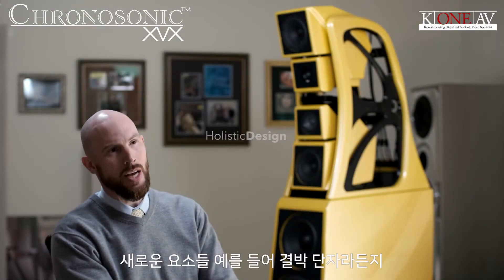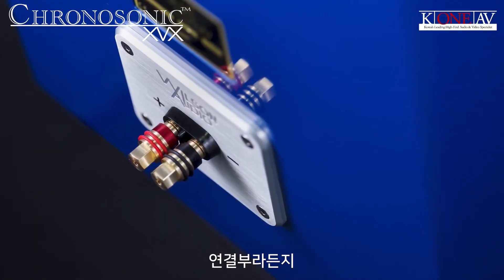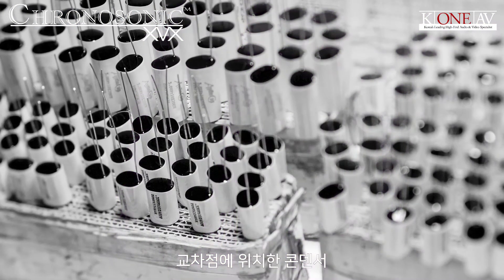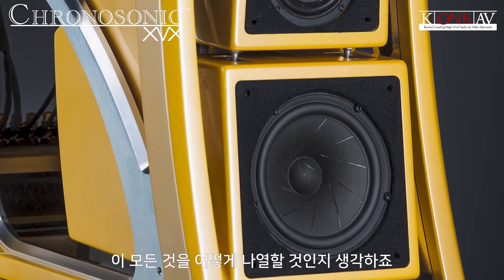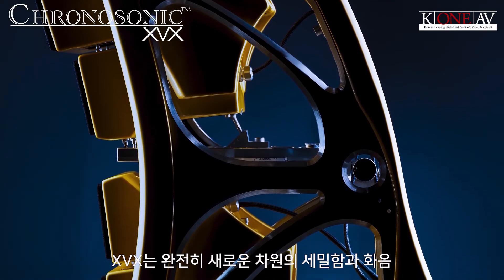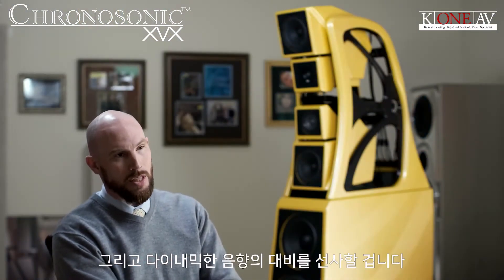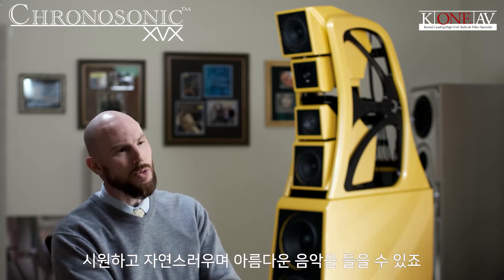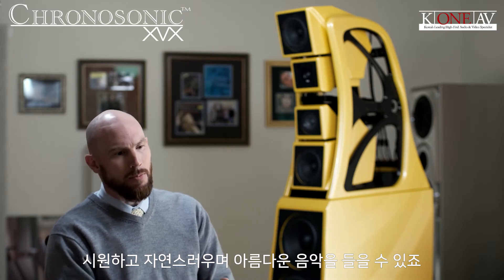Tying all these new elements together — the binding posts and connection methodology, the new wires, the new capacitors in the crossovers, the new drivers, how everything aligns together — what you're getting out of the XVX is an unprecedented level of micro detail, harmonic expression, and dynamic contrast. The music sounds more open, natural, and beautiful.